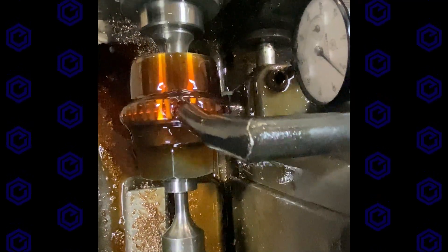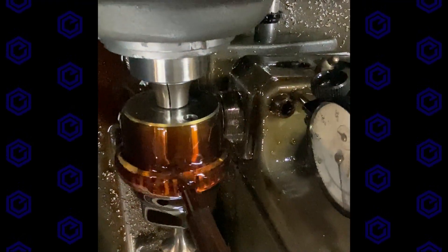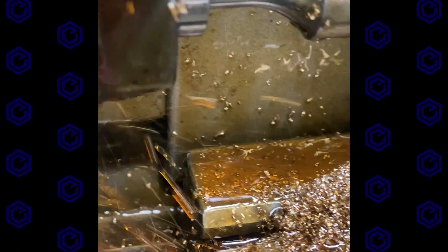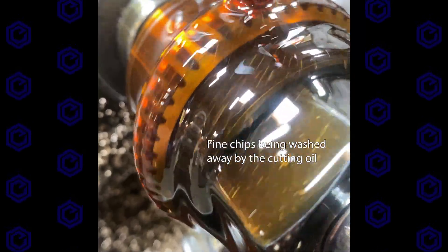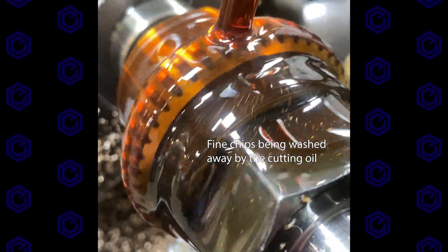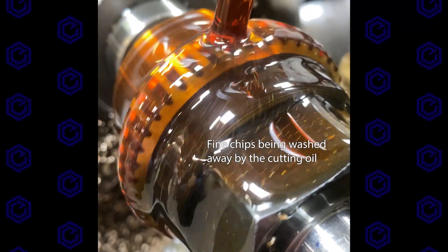The cutting oil — this is such a soft material it's easy to cut dry, but the oil takes all the chips away and really evacuates them. This keeps them from getting recut and hooked up in the hob, which will eventually make for a poor surface finish. You can see those chips just running out of there — the ones that are really small are getting washed away right there.